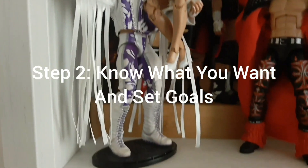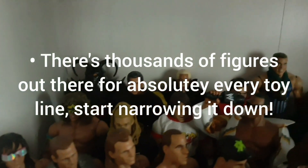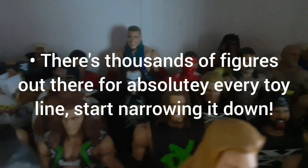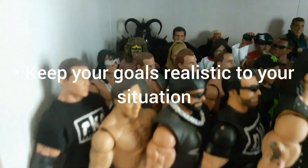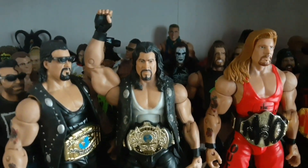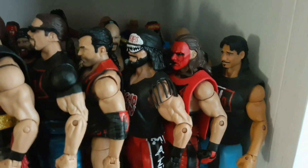Step two is to know what you want and set goals. For the WWE Mattel line, there are over 80 elite series, more than 110 basics, six figures in each series plus chase variants and exclusives. You need to start narrowing it down. For me, I had to keep it realistic — with so much out there and a limited amount of money, it would be completely unrealistic and overwhelming to try to have everything on my shopping list.